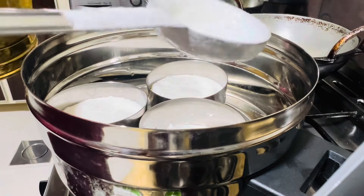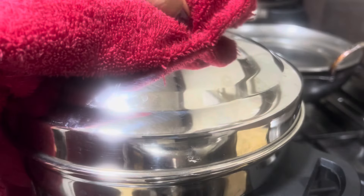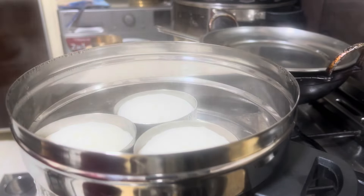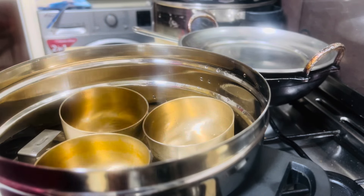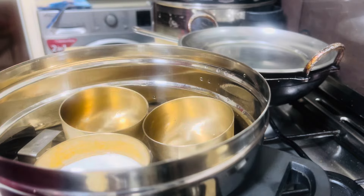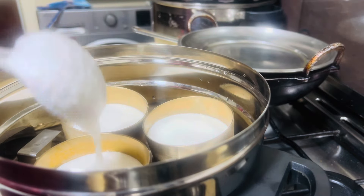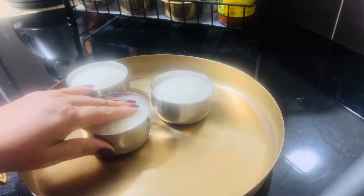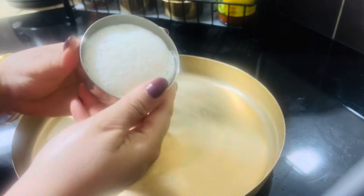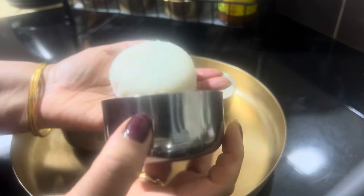We need to cook the vegetables. You can cook them at their own pace. We have to cook them as well. Then I used my hands to keep them soft and dry.